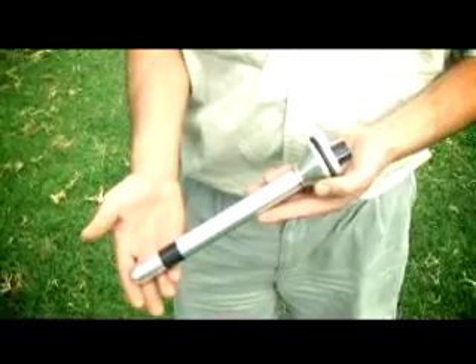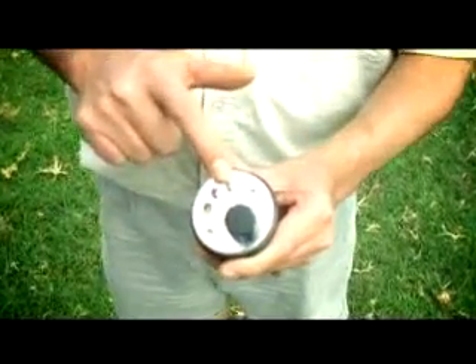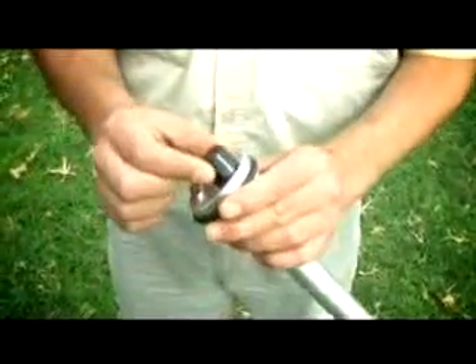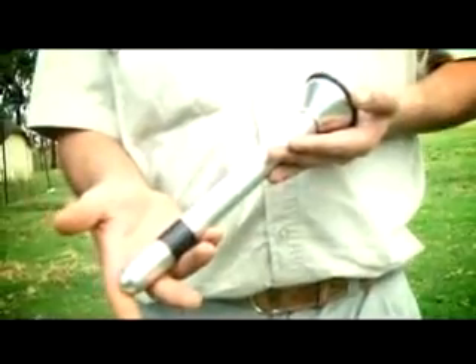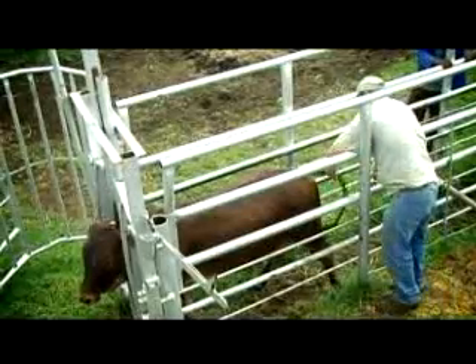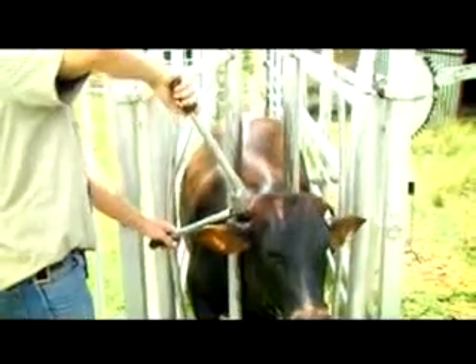The FarmFreund is a device which consists of a probe with all its electronics contained within. It is very easy to use, lightweight, wireless and mobile. The FarmFreund is an anal probe that emits a slight electrical current to immobilize animals. This painless and safe process ensures the animal will be calm and immobilized during any procedure you would like to perform.